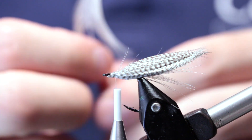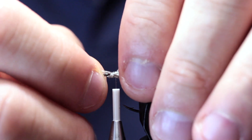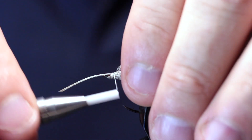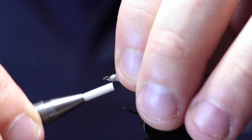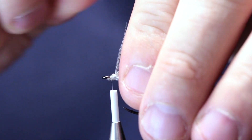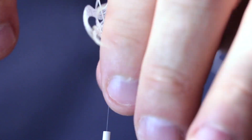So just take another feather, prepare it the same way, and tie it in. It's a little bit too slim so let's do it again. Now this looks like a mess, but we will get that under control with some UV resin in just a minute.